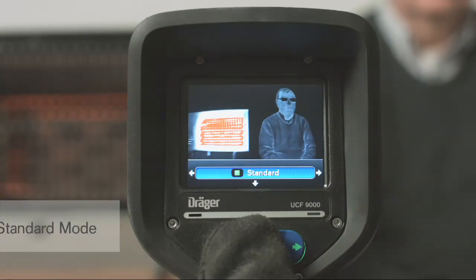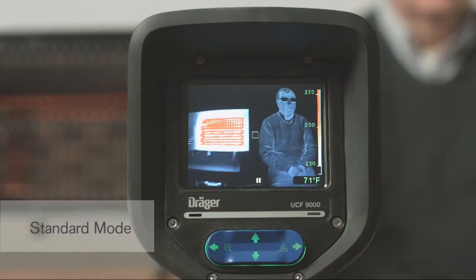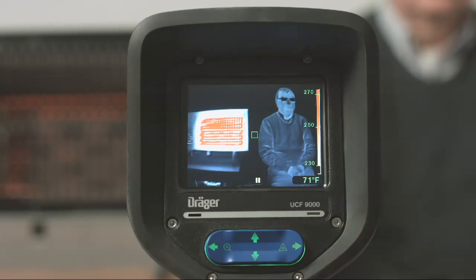When the camera starts up, it automatically switches into Standard Mode. The Standard Mode is the mode used most often for fire suppression and takes full advantage of the camera's extended dynamic range. This wide range makes it possible to identify objects and people even in intense heat.